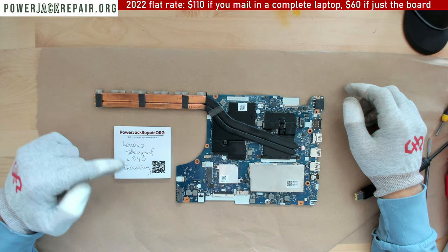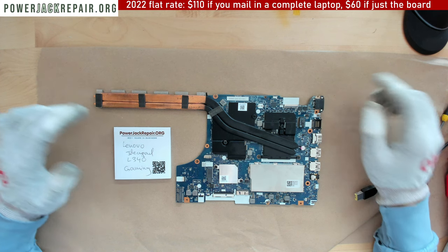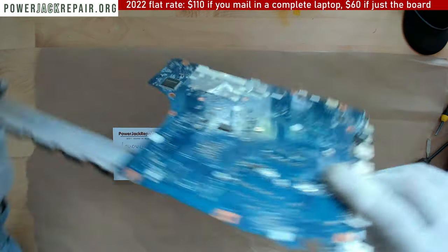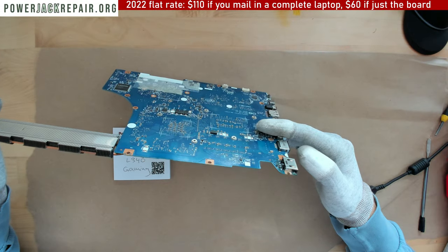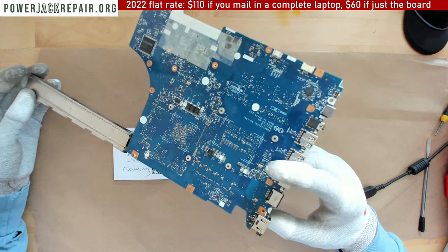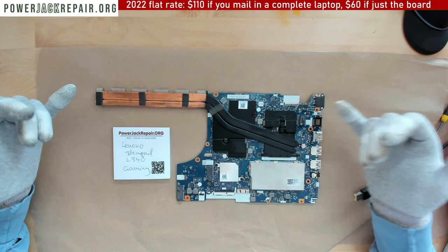At PowerJackRepair.org we have a Lenovo IdeaPad L340 gaming laptop. It came in for a power jack repair, but when I opened it up the jack had already been replaced by somebody — and it looks like they did a good job. My guess is they sent it to us thinking they didn't do a good job, so they wanted it replaced again.